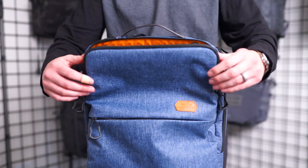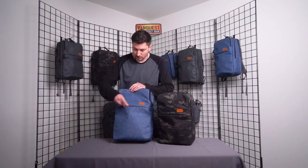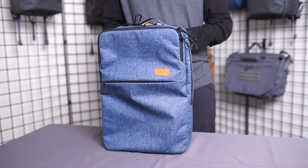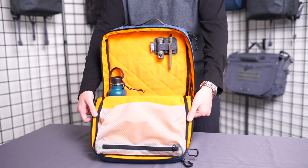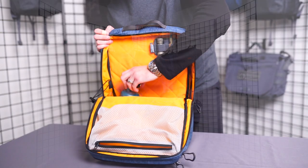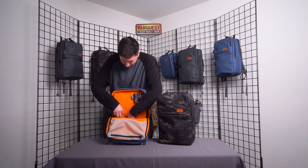Up top we have the admin section for all your small items and daily needs, and there's a nice discreet pocket here for larger items with a good amount of volume. In the main compartment we have a loop-lined interior for any accessories as well as a good-sized zippered tough mesh pocket. You can also see we have some full flat bottle pockets, which will help you manage your drinks or gear and keep them secure.